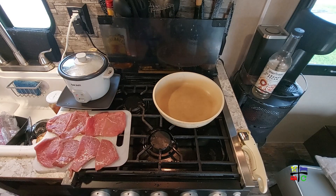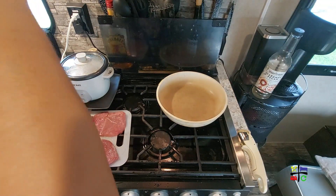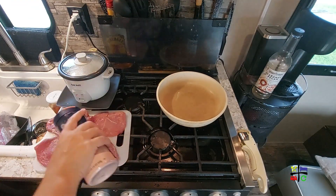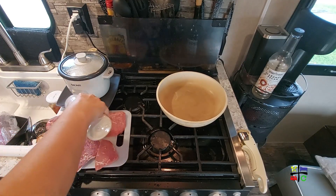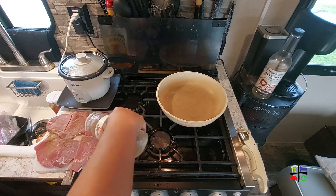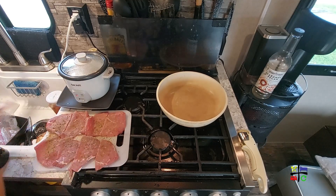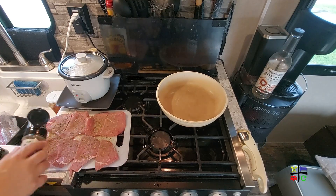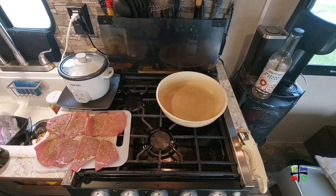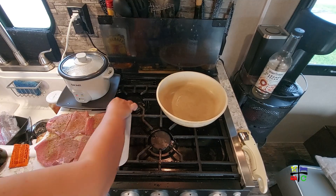I'm turning on the back pan so the oil can start getting hot — setting it to medium high. Now we're adding the pink salt, garlic powder, onion powder, cumin, parsley, black pepper, and sazon — this is the one with culantro. I'll flip the steaks and repeat that seasoning process on the other side.